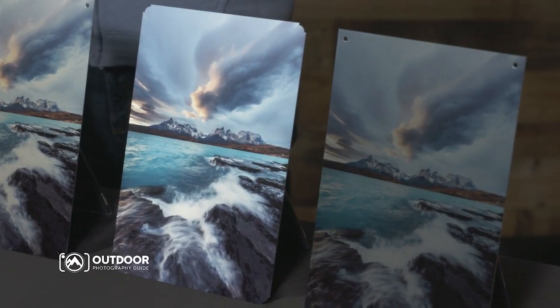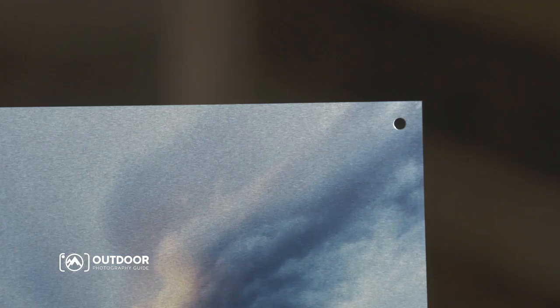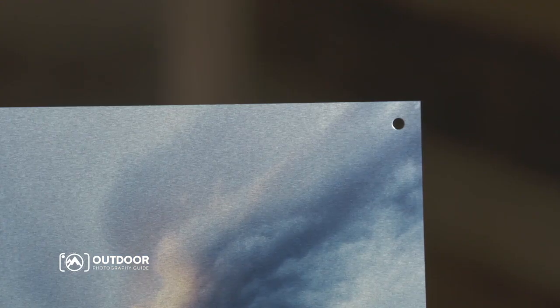You've got several different surface options, including several levels of glossy, which gives the most vibrant colors. If you're looking to reduce glare, you can also go with a satin or a matte finish. There are also different options such as round or sharp corners, and you can also have your prints framed if you want.